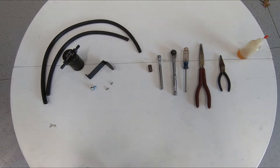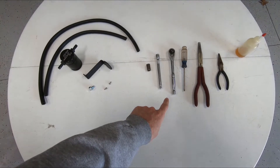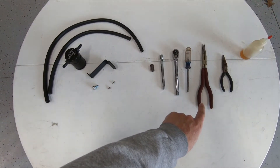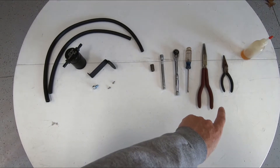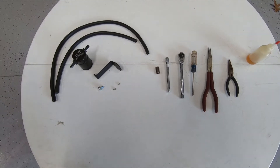The tools you'll need for installation are a 13 millimeter socket, extension, ratchet, a Phillips head screwdriver, a long pair of needle nose pliers, a short pair of needle nose pliers, and light oil. Let's get started.